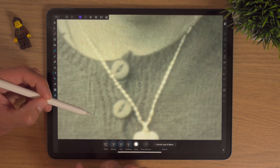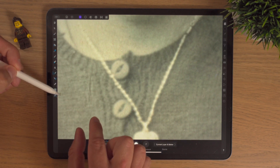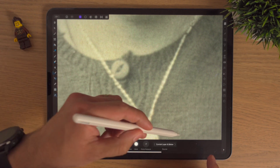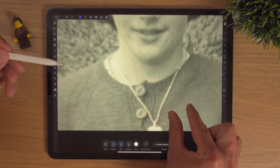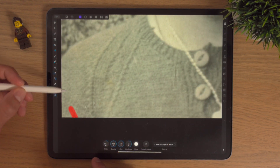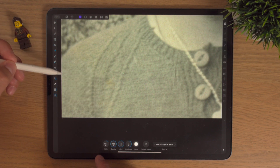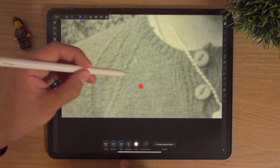Sometimes you start to wonder: are these imperfections or is it dirt on my iPad? You just go over it anyway. There are a few wee bits here, and you can see how easy it is. There's a wee mark here so I'll bring the brush down just a wee bit.